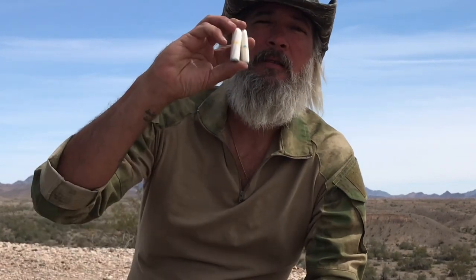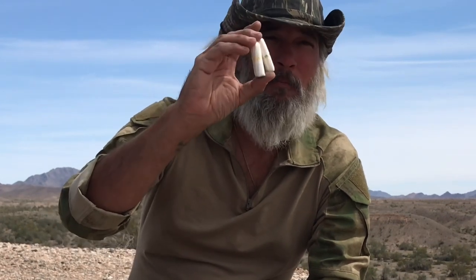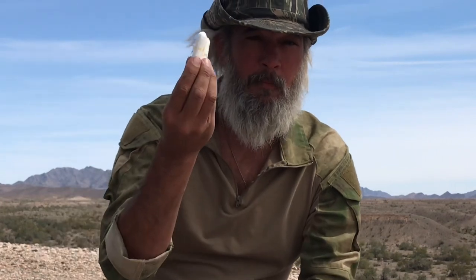Big one I recommend to everybody: Anbesol Extra Strength or Oragel Extra Strength — this is for a broken tooth or a toothache. That's torture if you're out in the middle of nowhere. Put that on, numb the pain. Tampons — these are 100% cotton. You can fluff them up, put them on a wound, pack a wound. Also great as tinder and fire starters.